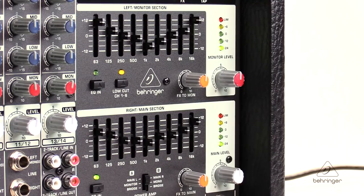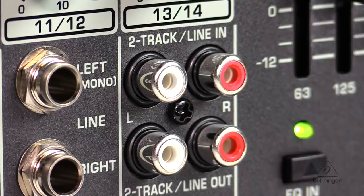Dual nine-band graphic EQs allow for precise correction on your main and your monitor outputs. There are three modes to operate this mixer in: you can use it as a stereo mixer, or you can set up a traditional PA with one amplifier for the mains and one for the monitors, or you can bridge them and just run the whole thing in mono. There's also an adjustable stereo aux input, great for break music and hooking up extra audio sources.